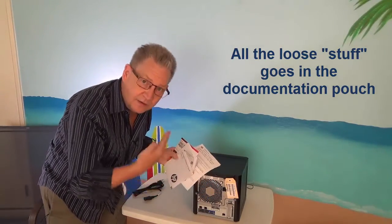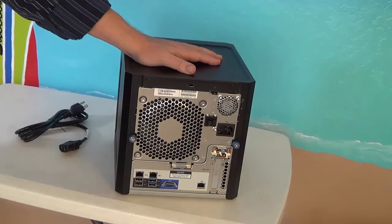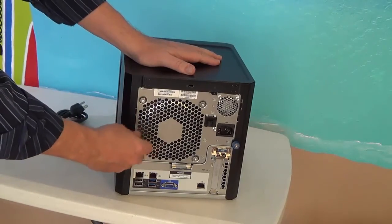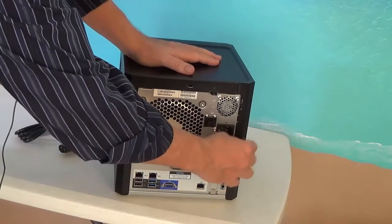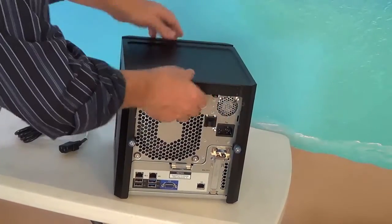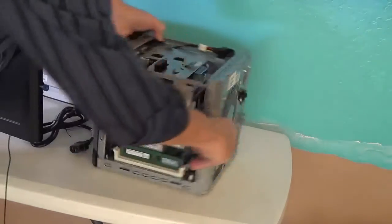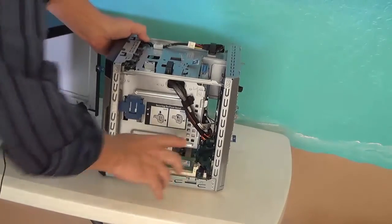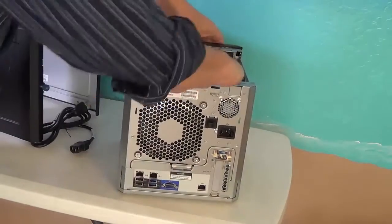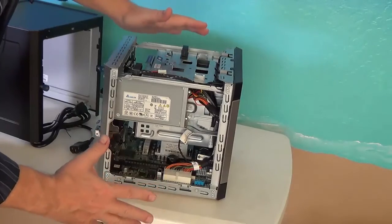Now we're just going to collect it and put it in that folder. One of the funnest things about a new server is opening it up for the first time to see what kind of cards we have, see if there's any new interfaces I need to be aware of, and I want to make sure that all of the cards are properly seated and that memory is in place and that I know whether I got the memory I paid for. So I'm going to take it apart, I'm going to inspect it, I'm going to look inside, and I'm going to make sure everything is the way it's supposed to be.